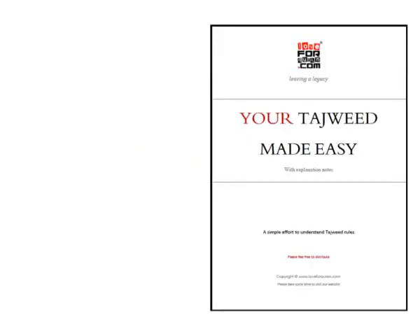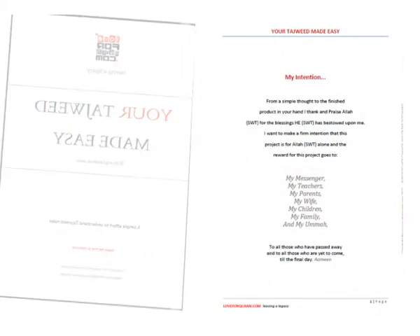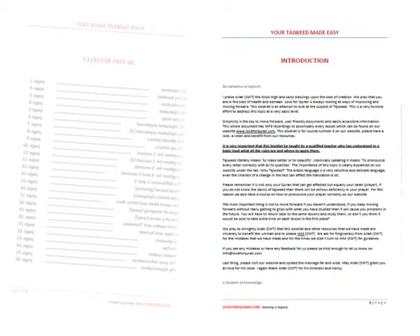On the left-hand side of the website, in course number three, you will see the PDF called 'Your Tajweed Made Easy.' When you click on that document, first and foremost I've tried to make very clear what my intention is — you'll find that on page number one. The contents are on page two, and a detailed introduction is on page number three.